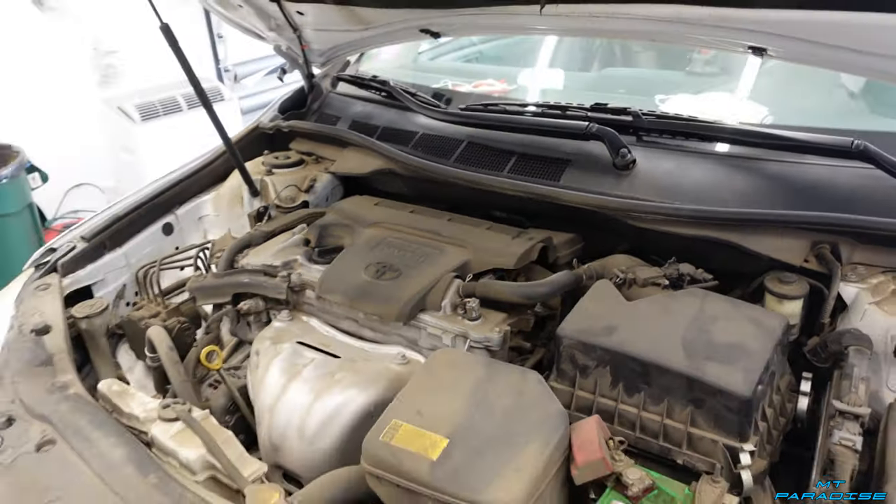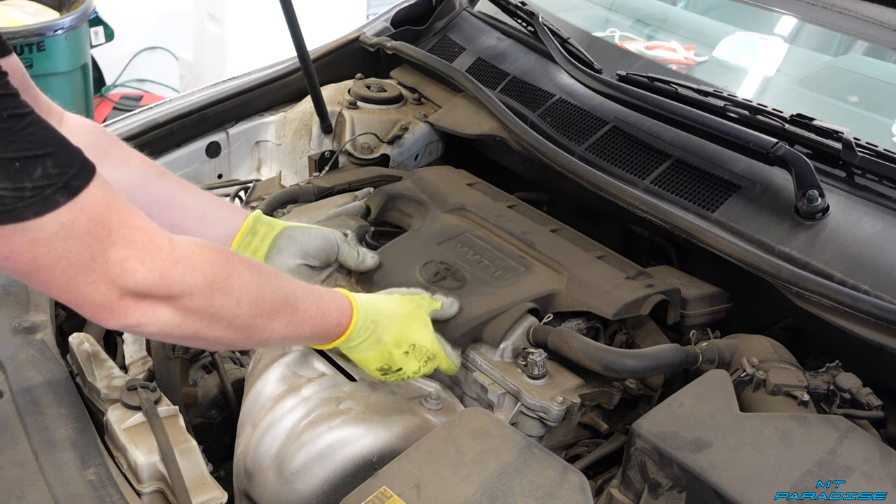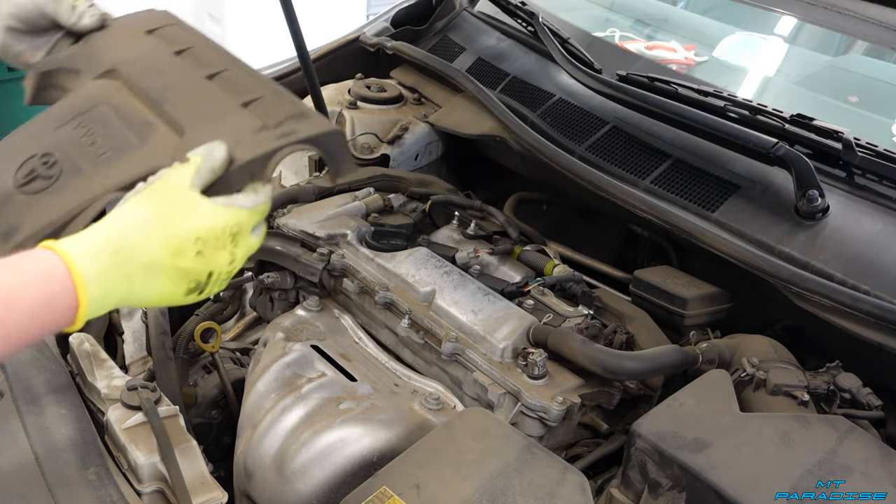Let's go ahead and get started. The first thing you're going to do is the plastic cover has to come off. It just literally lifts straight up. There are a few little points where it pops on, and you just go ahead and set that aside.